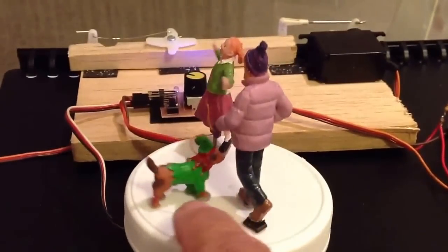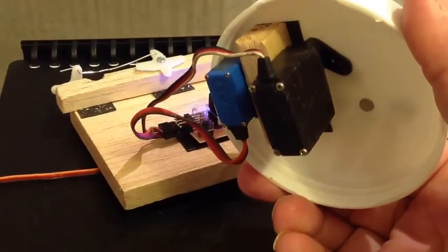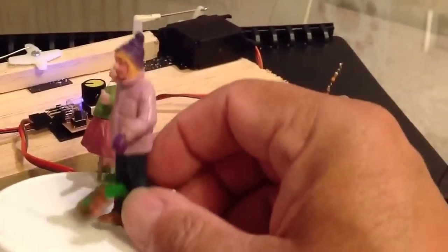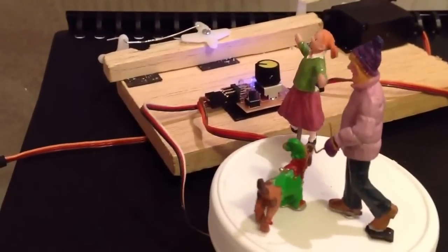If you were to pick this up, you can see the two servos rotating underneath, and the figurines are placed on a magnet, so they are very easy to be taken out and put somewhere else.